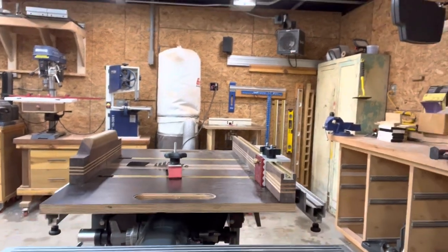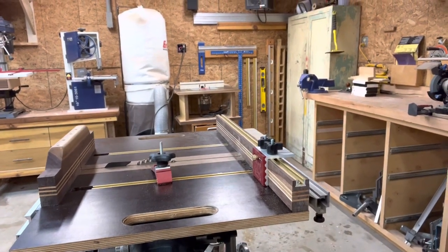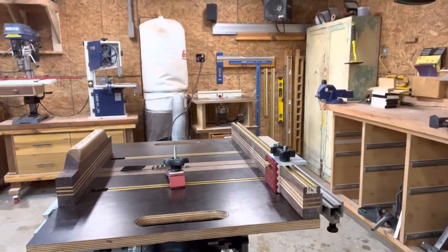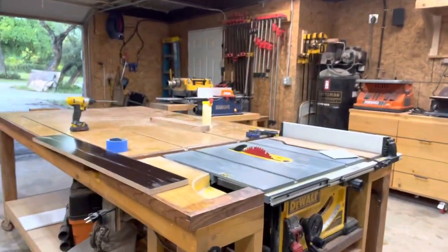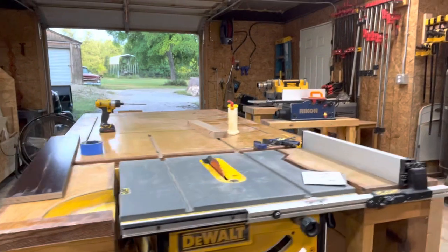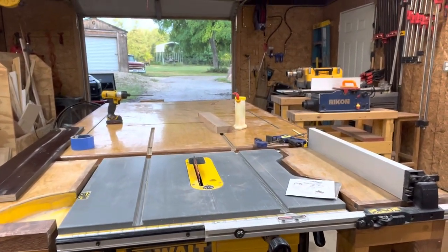I just didn't see very many videos about crosscut sleds made for a ShopSmith, but that's mine. And this is the large outfeed table I built my DeWalt job site saw around. Thank you.